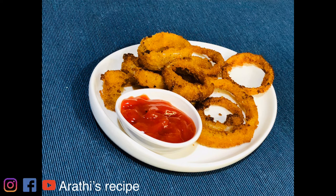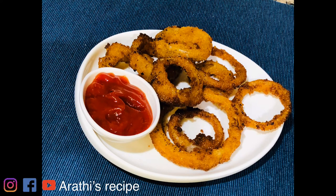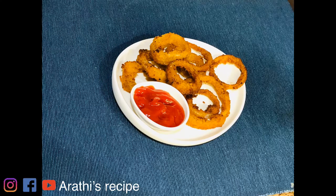This is a great crispy item, a very simple item with very few ingredients. Crispy fried onion rings are ready. Please like, share, and comment on our channel. If you like this video, subscribe and press the bell icon. See you next recipe. Bye bye!